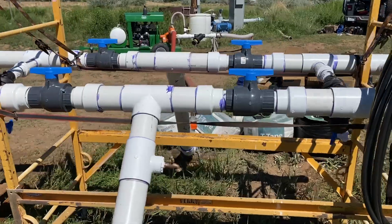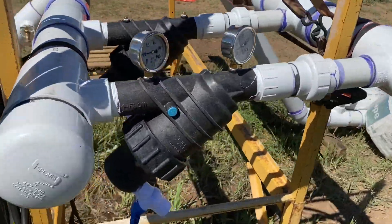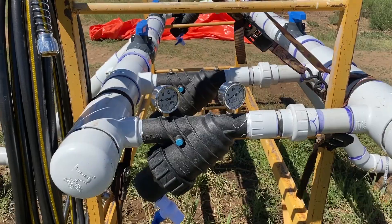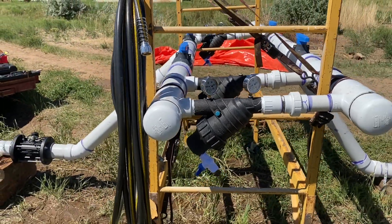That's all 4-inch plumbing there. These are our screens — four of those. Seem to be working really well, no clogging whatsoever. Got a nice, really clean water source going into it.